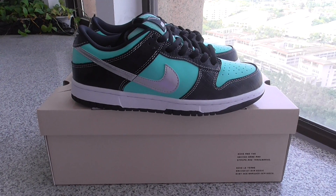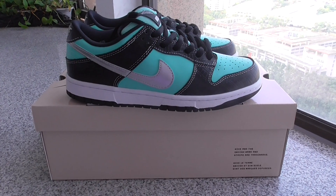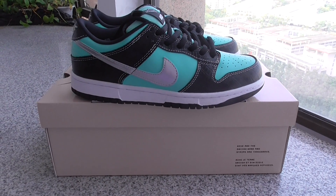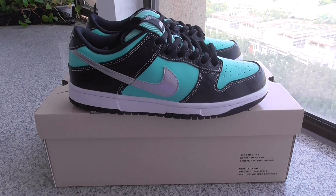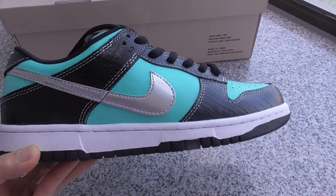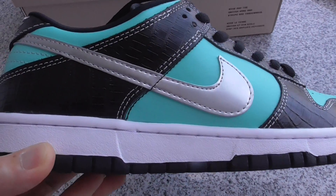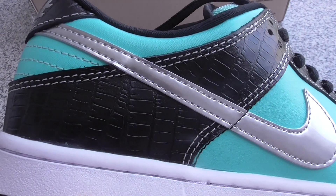Hey friends, welcome back to my channel. This is another new review of new sneakers — this is the Nike SB Dive sneakers, the new style. You can check out the side and the material on the shoes.